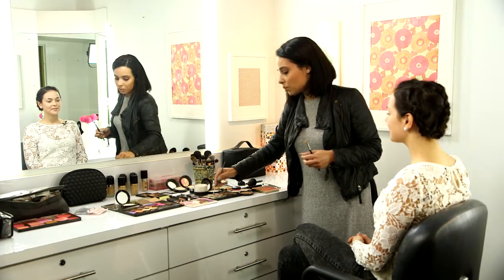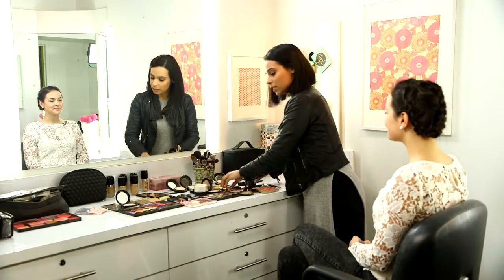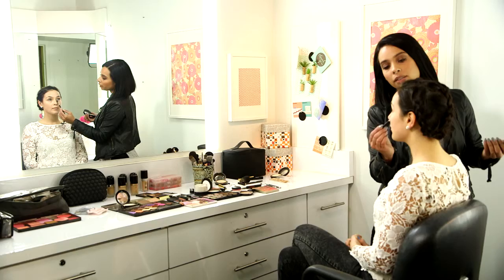You just want to pop a bit of a shimmery color right into the inner corner. Then I'm gonna go in with some concealer and blend. And then we're just gonna set a tiny bit of powder.